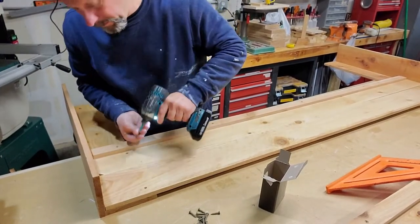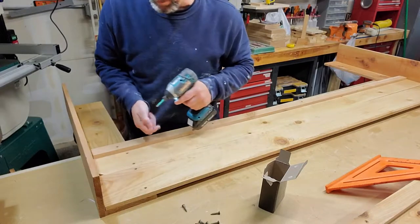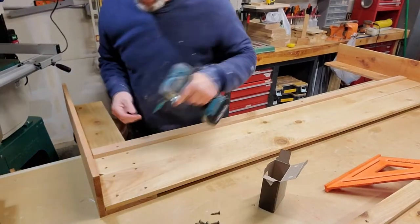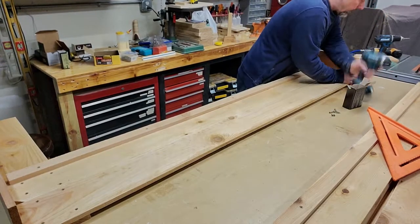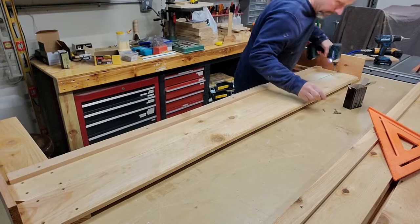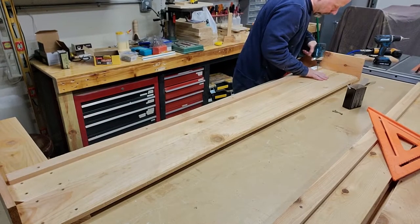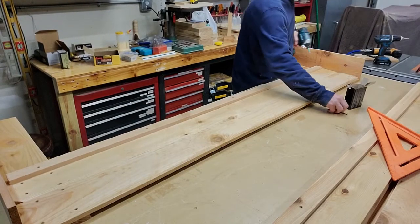We put four screws for each board, top and bottom. Try not to get too close to the ends because they will split — and if they split, it's not the end of the world. Make sure we're really, really close and then we'll get this guy screwed down. Because these pickets tend to be a little kind of whack — nothing's perfect on them because they are cedar fence pickets. I like to draw these edges tight, just for looks.